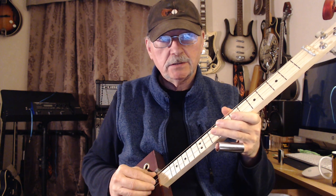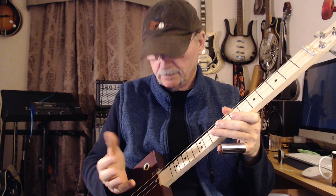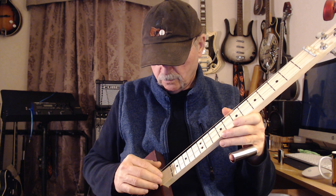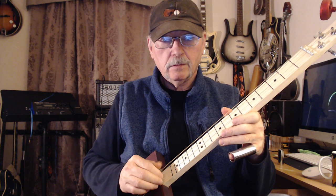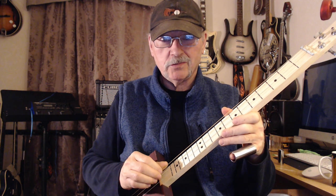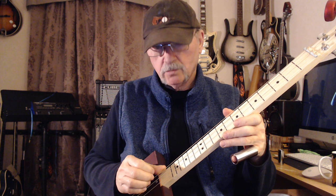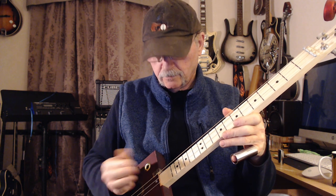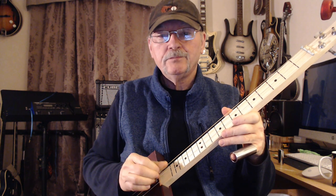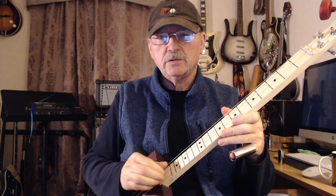We're going to start with the right hand. Use the thumb and two fingers, one for each string. Today we're tuned to G, D, and G. You can put your hand here, or anywhere you want — I put it here because the camera can see it. Your thumb is playing the low string, and your other two fingers are at the exact same time playing the other two strings. Start off slow, then maybe get a little quicker as you go.